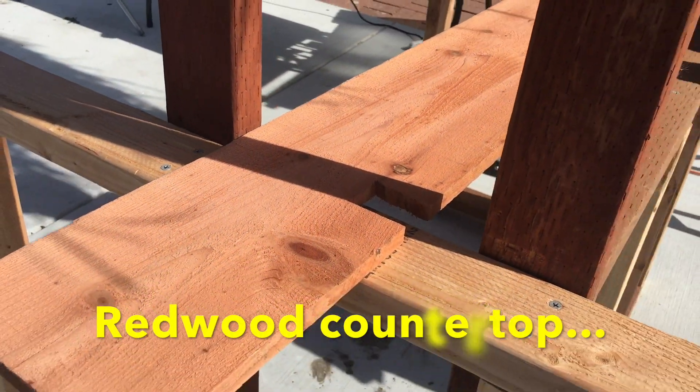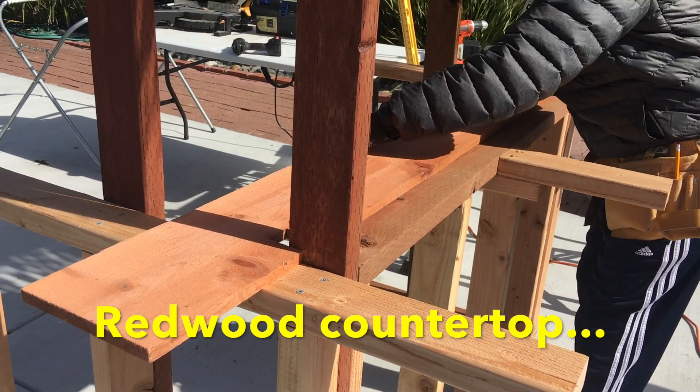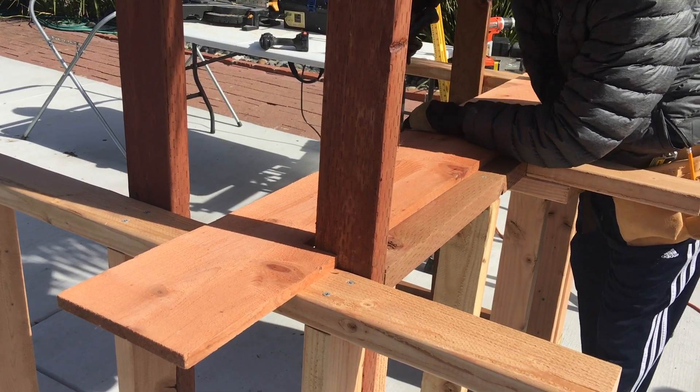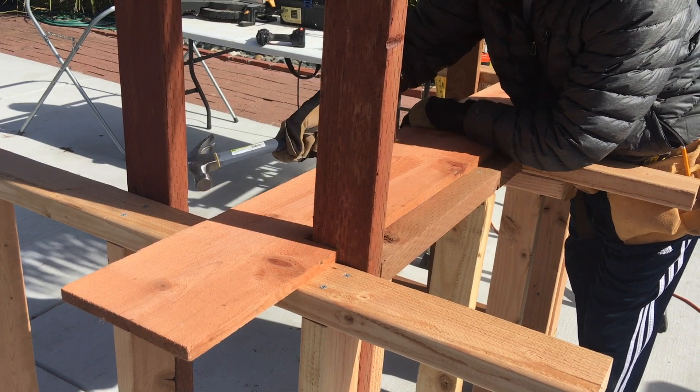Now it's time to work on the countertop. I used some redwood fence boards — 1 inch thick, about 6 feet long and 8 inches wide. I used the jigsaw to cut them into pieces so they could attach to the pillars nicely.